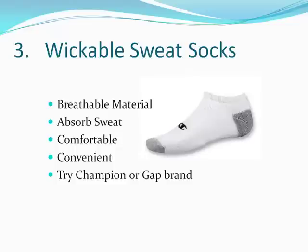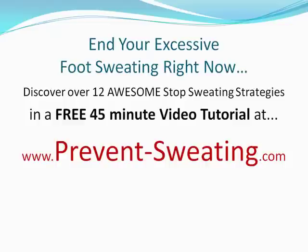So pick up a pair, let me know what you think. If this is the first time you're seeing these videos, you should know it's really just the beginning. My 45-minute video at prevent-sweating.com gives you 12 amazing tactics on how to stop sweating naturally. The video is totally free, so you should really take advantage of it. It has a ton of other foot sweating remedies as well. Go ahead and go to prevent-sweating.com and grab that video and start benefiting immediately. Take care. Bye-bye.